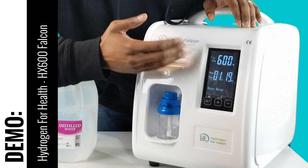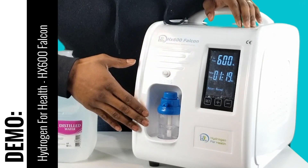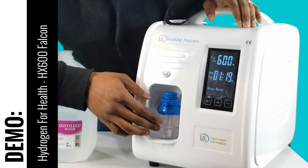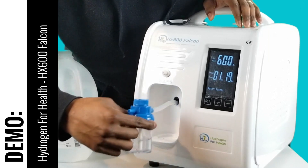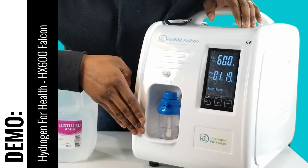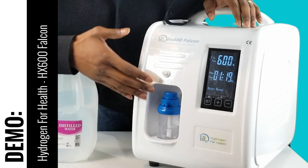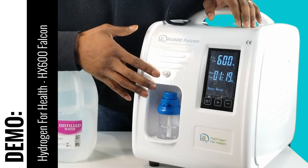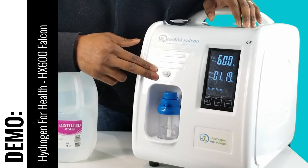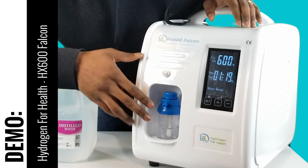You push the set button again and it enters into normal operation to run for that particular time at the set flow rate. The device is extremely simple. It actually comes with a humidifier cup — you just put distilled water in it as well. It's magnetized to sit into the housing. This particular system also comes with an O2 port, so it's not just a pure H2 system — you can actually breathe oxyhydrogen with this device as well. It comes with a connector tube that allows you to connect the two outputs so you can breathe oxyhydrogen or pure H2, whatever option you prefer.